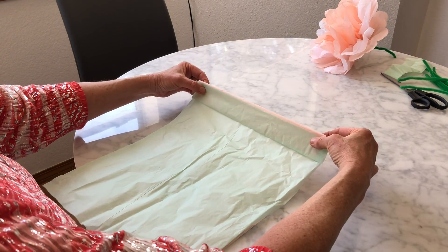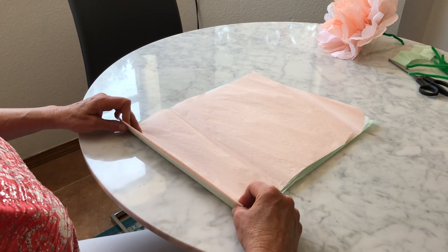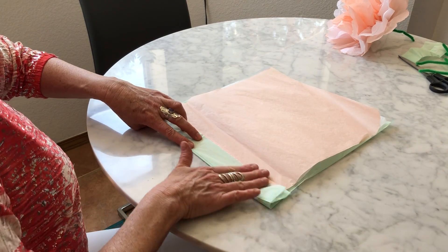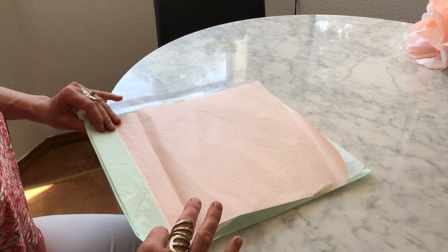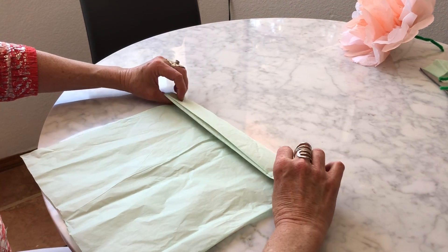Now I'm going to hold on to the corners again, flip it like a pancake, and now I'm back here. I'm going to go arriba. Press down hard, duro. Hold on to the corners, flip it like a pancake, and now I'm going to go abajo.